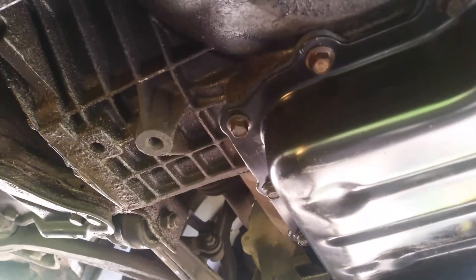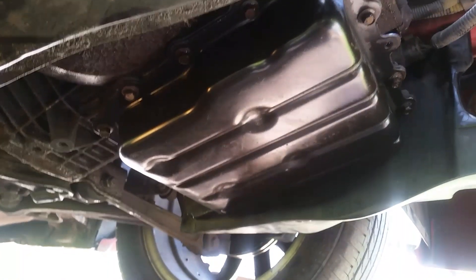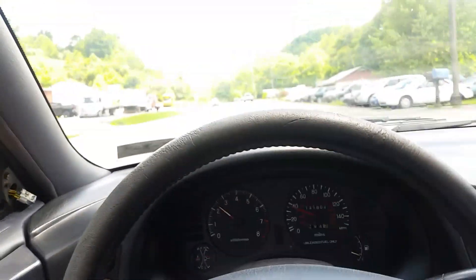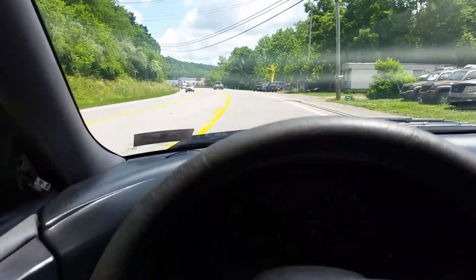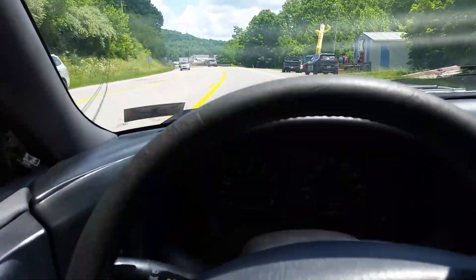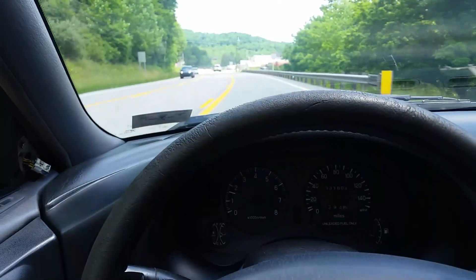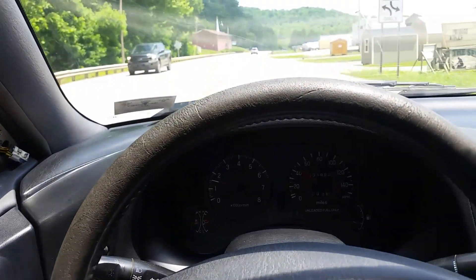All the bolts are torqued, we've got fluid in it, and we're going to go out and drive it. I let it sit for about an hour and she looks good. We'll take it out for a ride and see how she shifts. It's running great, no problems, no leaks. I noticed it even shifts better now — probably because that filter was a little plugged up. It shifts from first, second, third, fourth — you can hardly feel it.